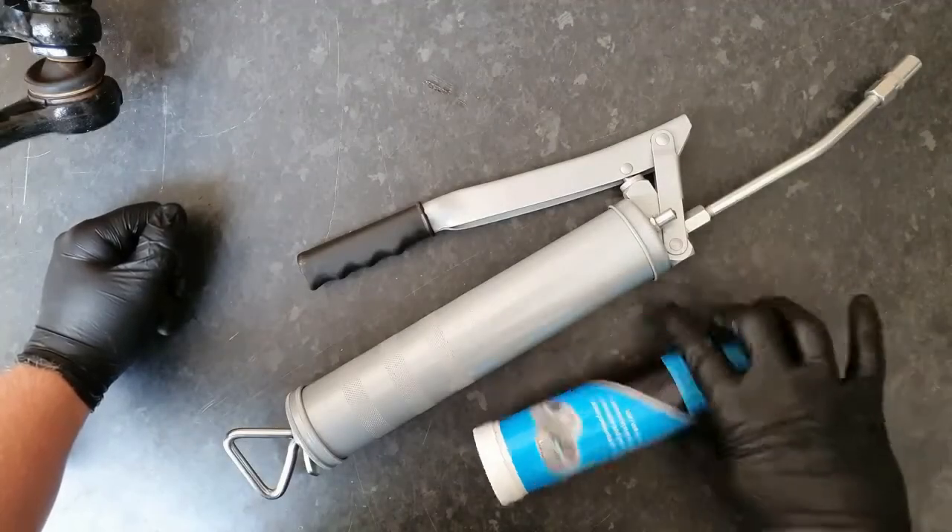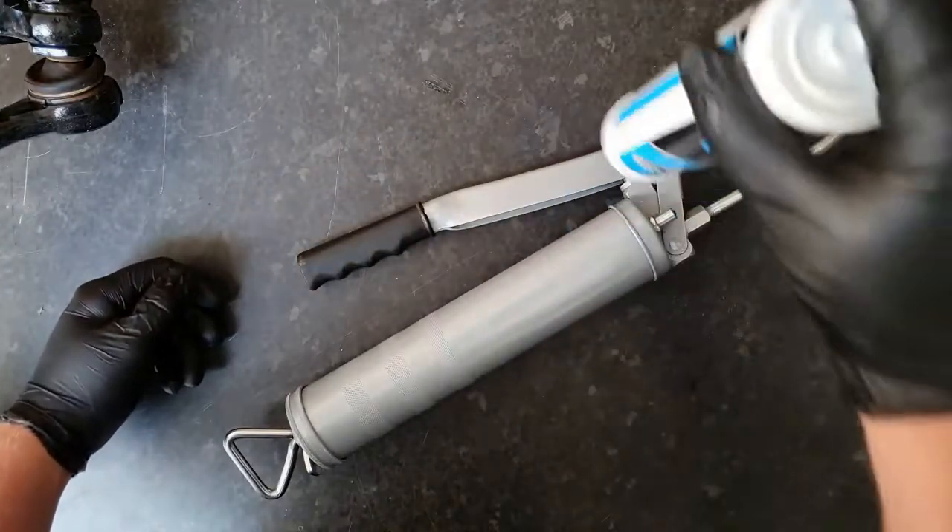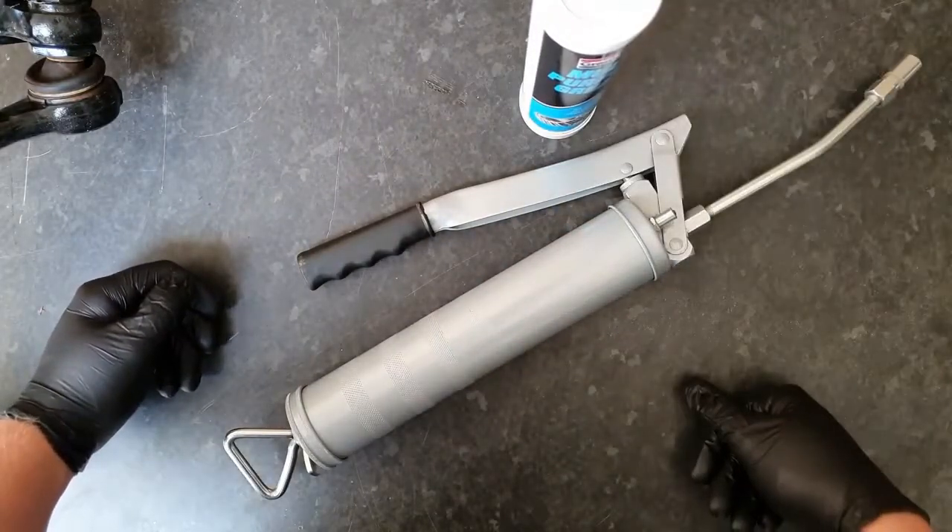I'll show you how to easily load a cartridge into a manual grease gun, preferably without getting covered in grease.